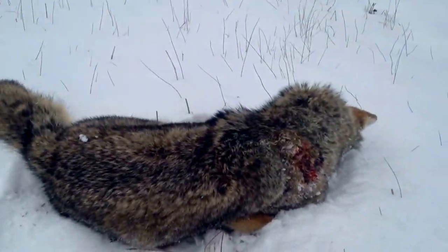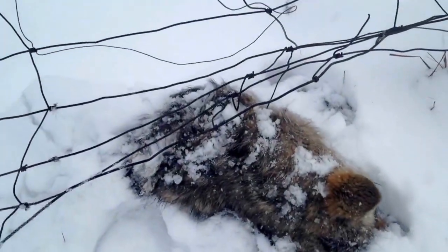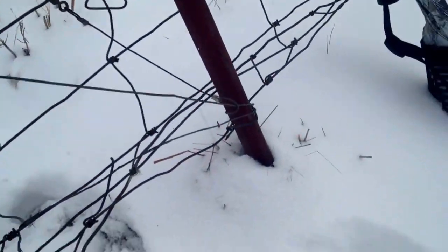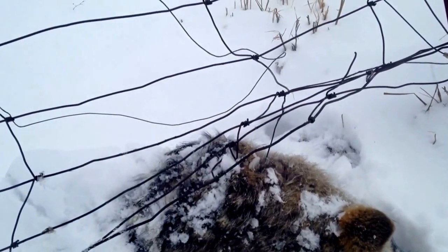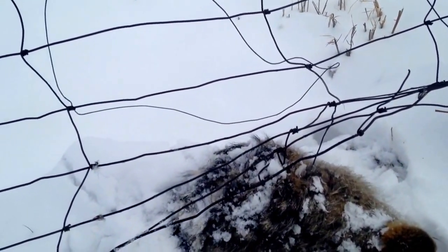Good coyote — beautiful coyote, still in real good shape. A little darker, but man, nice coyote. Then I walk up here, go to collapse this snare, and the old Amberg walk did in another one. So three this morning so far. Good day.